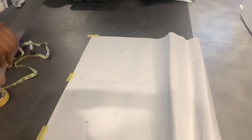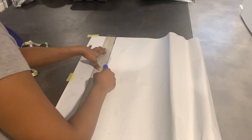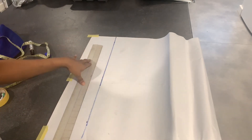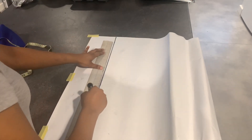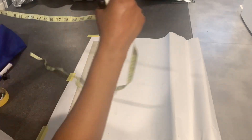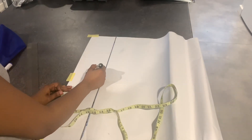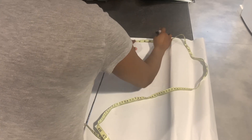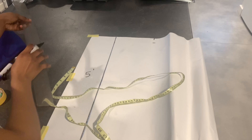The first thing I did was to mark out five inches and rule it out, and this is very important because for a wrap top we would need more than the basic bodice, especially in the part where it's going to overlap. So after marking out the five inches I started marking out the basic bodice. If you don't know how to draft the basic bodice, I have already released a video on it and I'll be linking it up here.